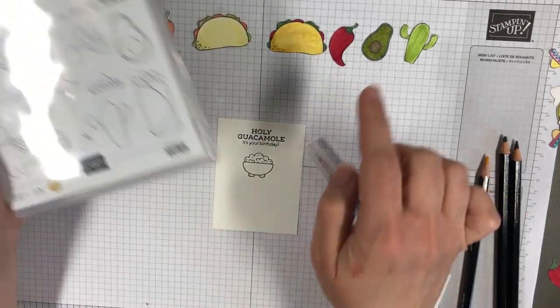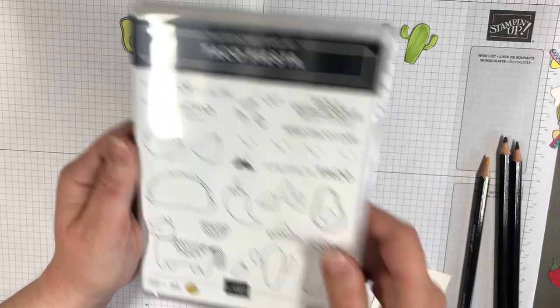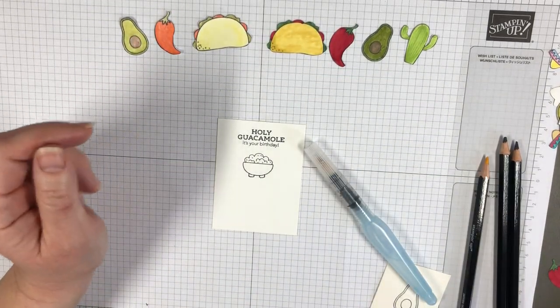I know you can't tell here and I didn't stamp it on here but see these little faces? You can add the little faces to all the little peppers. Maybe we'll do that at the end just so you can see how cute they are.